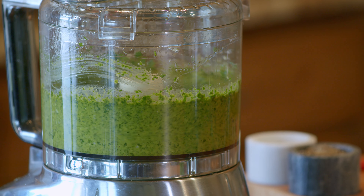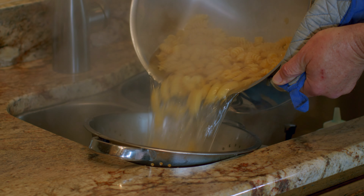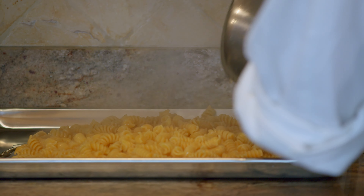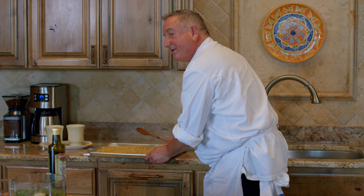Now our pasta is ready. To make sure the pasta doesn't stick, we're going to pour a little bit of the oil from the sun-dried tomatoes onto the pan. This is to cool the pasta, and now we're going to set it aside and give it about five minutes.